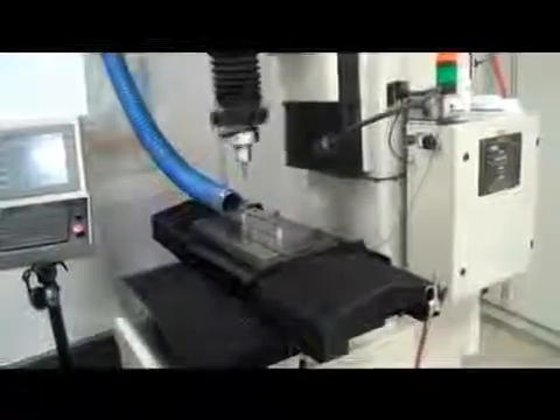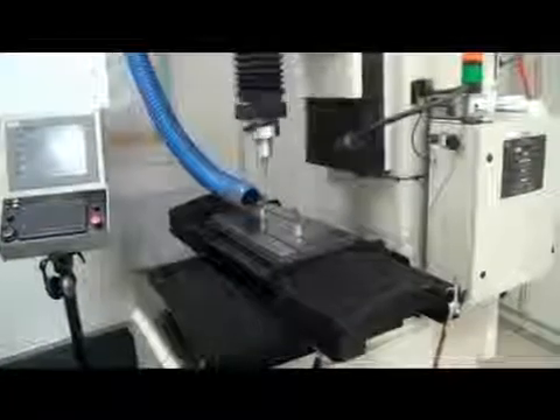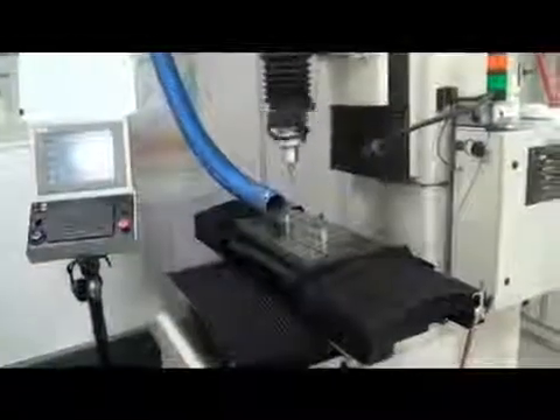This concludes our underpowered video demonstration of a Moore 500 Series CPWZ CNC Jig Grinder, new in 2006, available immediately.